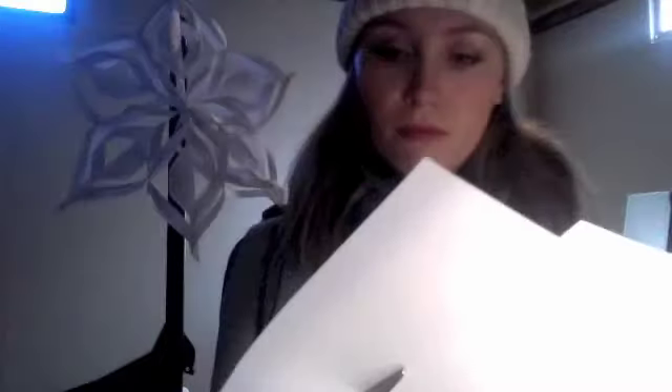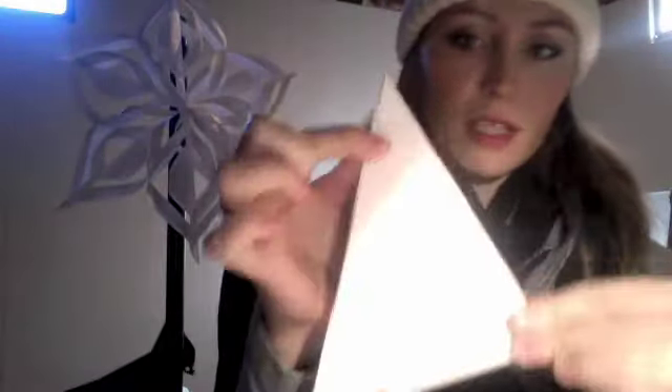I cheat by just folding it into a little triangle, like this, and then cutting off the edge that makes it a rectangle. So now I have a square piece of paper, like this, and you want to fold it in half into that triangle shape, and then you fold it in half again into the smaller triangle, like this.